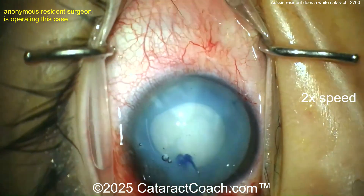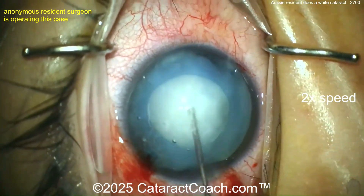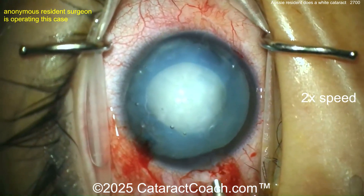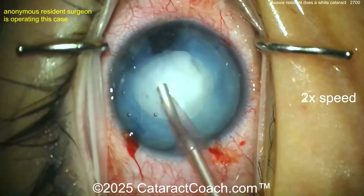I'd try to rotate it first. You may not have to do any hydrodissection because the cortex is already liquefied, but just do a little bit. I like the judicious amount of BSS there. Now the phaco probe is going to go inside the eye — let's see what the nucleophagous technique is.